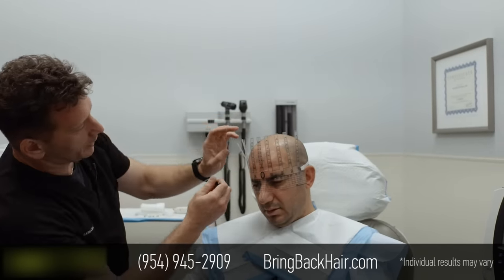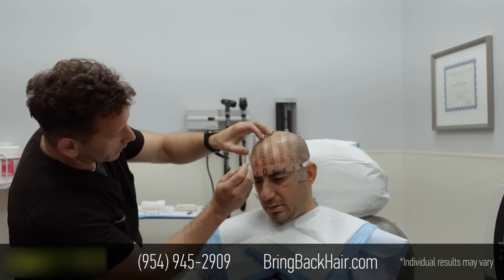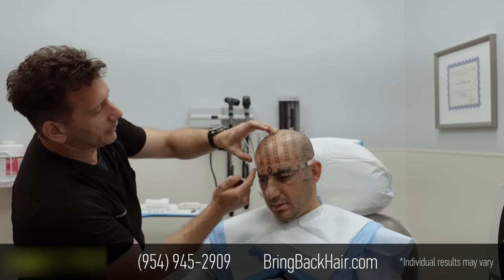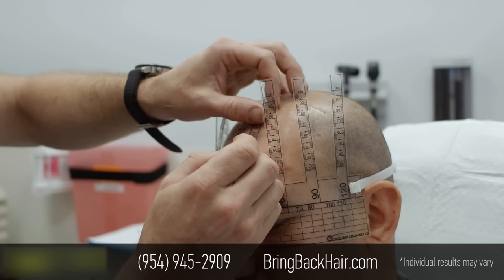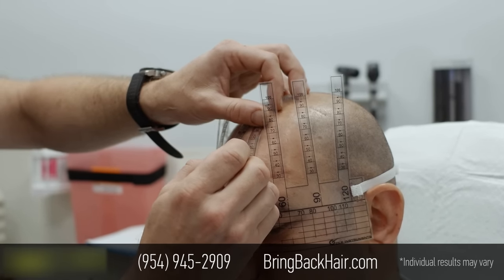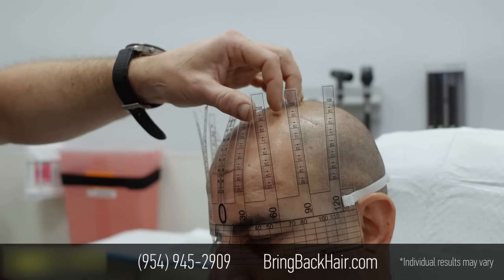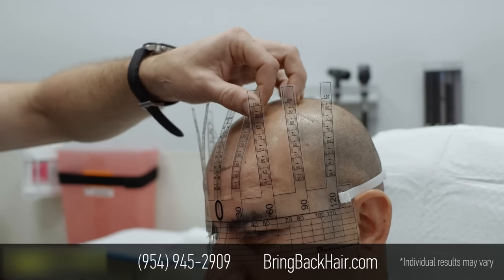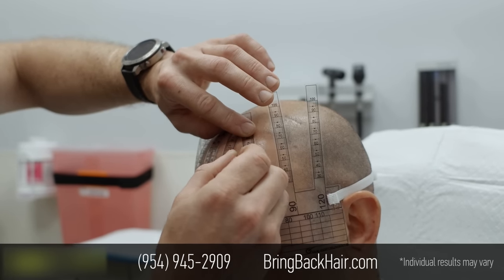One of the general principles is to look at the angle — the lateral angle of the eye — and that's where the hairline will take a sharper turn towards the back. We have to, of course, create a mainly natural-looking hairline.